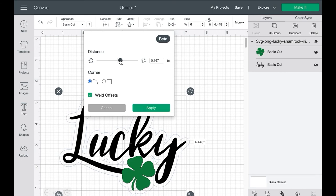Essentially, the offset is just creating an entirely new layer of your background with a stroke around it, so you're able to create the look of a background with another image on top of it. I like this size, so we're going to weld the offsets so they're not all separate elements — we'll select 'Weld Offsets' and click Apply.